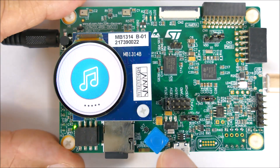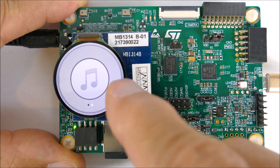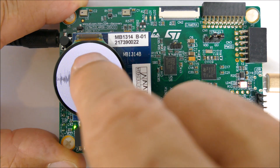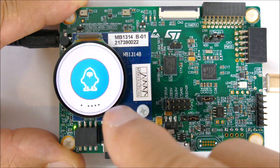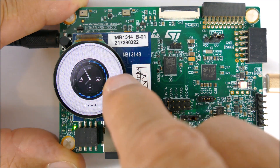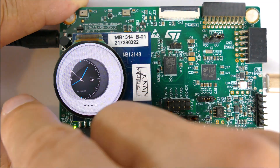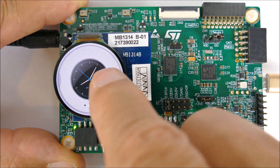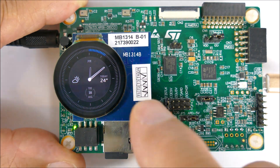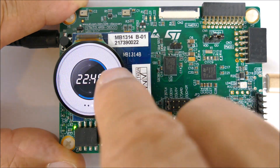The TouchGFX interface is different again. It has music playback capability, a game, and its own watch faces. You can scroll through different watch face types, and when you find one you like, you can expand it to cover the whole face.